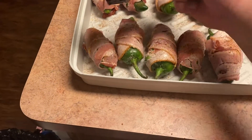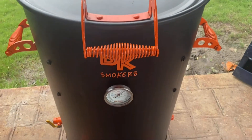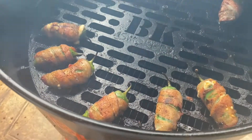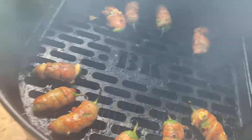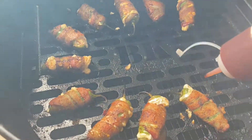I cooked them on our drum smoker at 400 degrees. It took about 10-15 minutes to give that bacon a nice crispiness. I sprayed it with duck fat to kind of help it along, and then I sauced these bad boys up with some of our Big Salinas Spicy Barbecue Sauce.